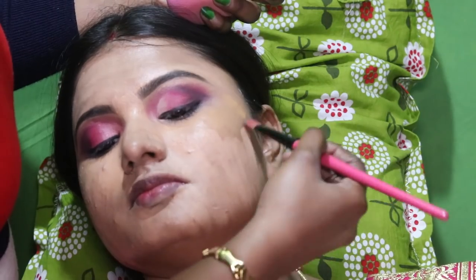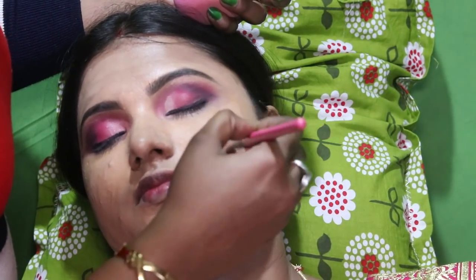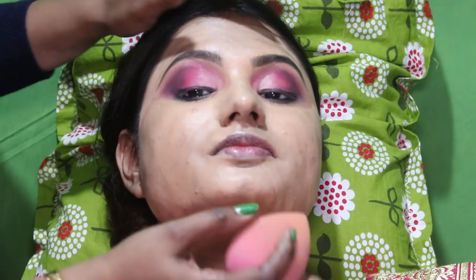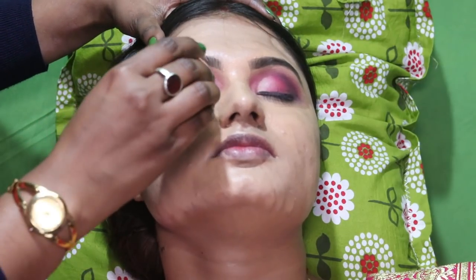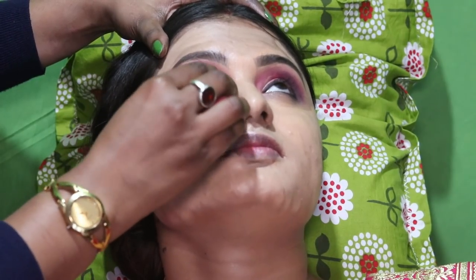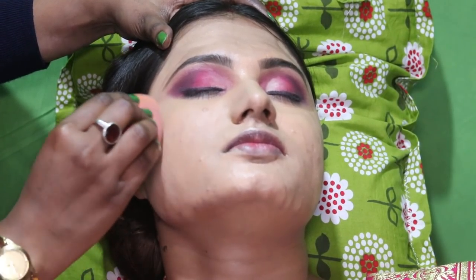Let me apply this foundation. If you want to apply with a brush, you can do so. I am going to blend this in the next step.